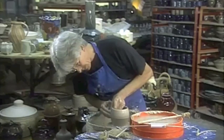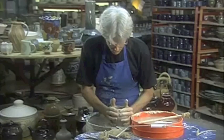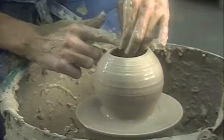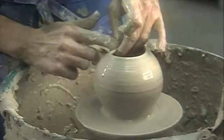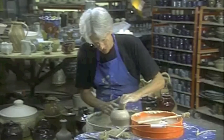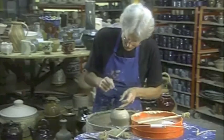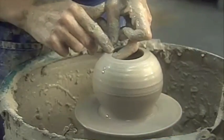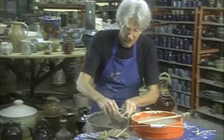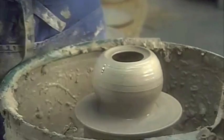Slow the wheel down, because wheel speed can compound problems. Belly it out a little bit. I want to keep the pot small at the top so I can get the lid in there. Close it down. For this rim seat, I take my finger, supporting it from underneath, and just push down making a little depression in the edge. For something more pointed, I can take the end of a small stick and push it down in there to make a place for the lid to sit.